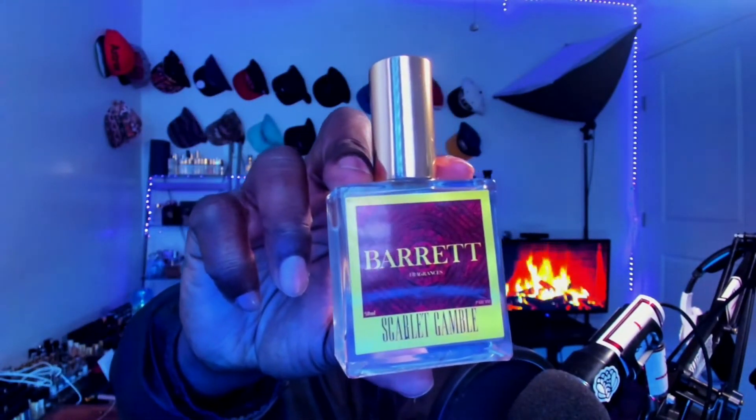Once again this is the Baccarat Rouge variation — Scarlet Gamble. I'll drop the link in the description where you guys can check out this fragrance for yourself, look around at the website and see if anything catches your attention. At the end of the video I'll also show where you can check out my other videos pertaining to this house — I've got videos on Heartwood, Bonfire Nights, Valhalla, as well as Honey Fields. Like, comment, share, subscribe, and I'll catch you guys soon. Peace.